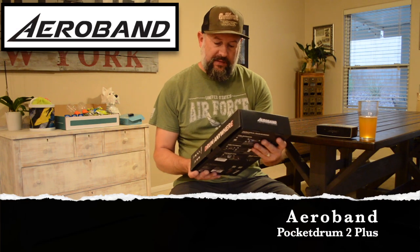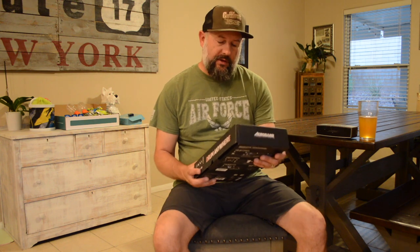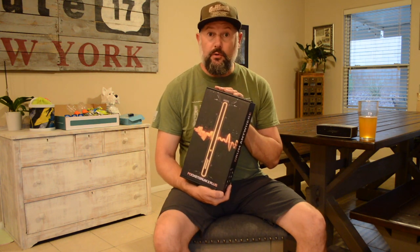I got a new toy — the AeroBand Pocket Drum 2 Plus. Basically this is like air drums. I always wanted a drum set, so I thought this would take up little to no space, and that's it.